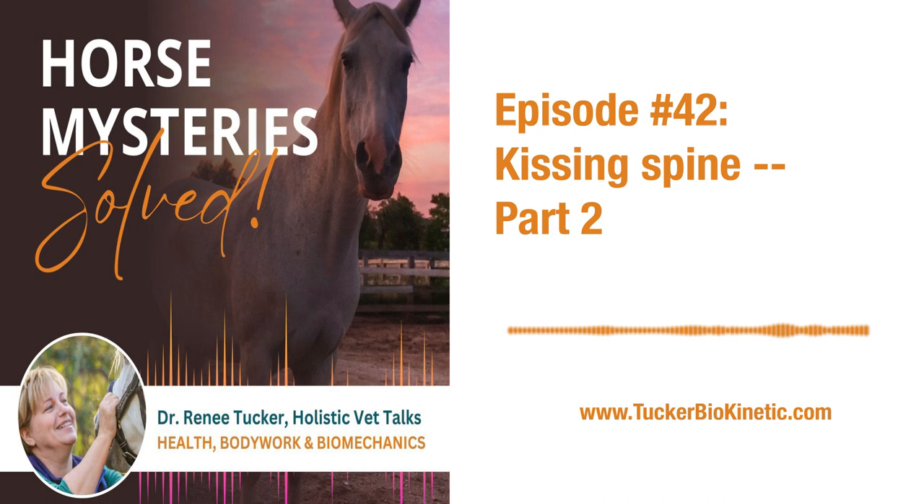So the body says, uh-oh, our intervertebral discs are getting squished. We must do something, because if those intervertebral discs keep getting squished and overpressured, they're going to bulge, rupture, and then there could potentially be damage to the spinal cord.